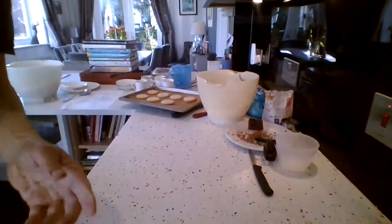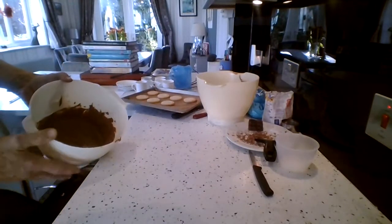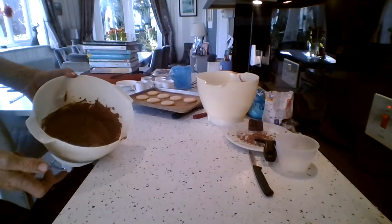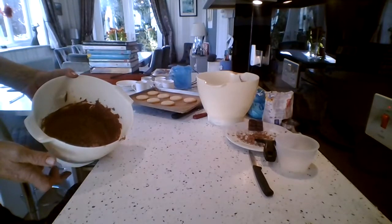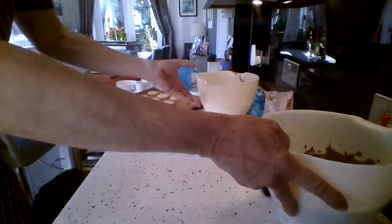While they're cooling, I just want to bring you down to where we are doing our chocolate mousse. I've got my chocolate in here now in a bigger bowl so it's a little less messy. I've got my chocolate in here — there's butter, sugar, egg yolks, and cream. So now I'm going to add egg whites.